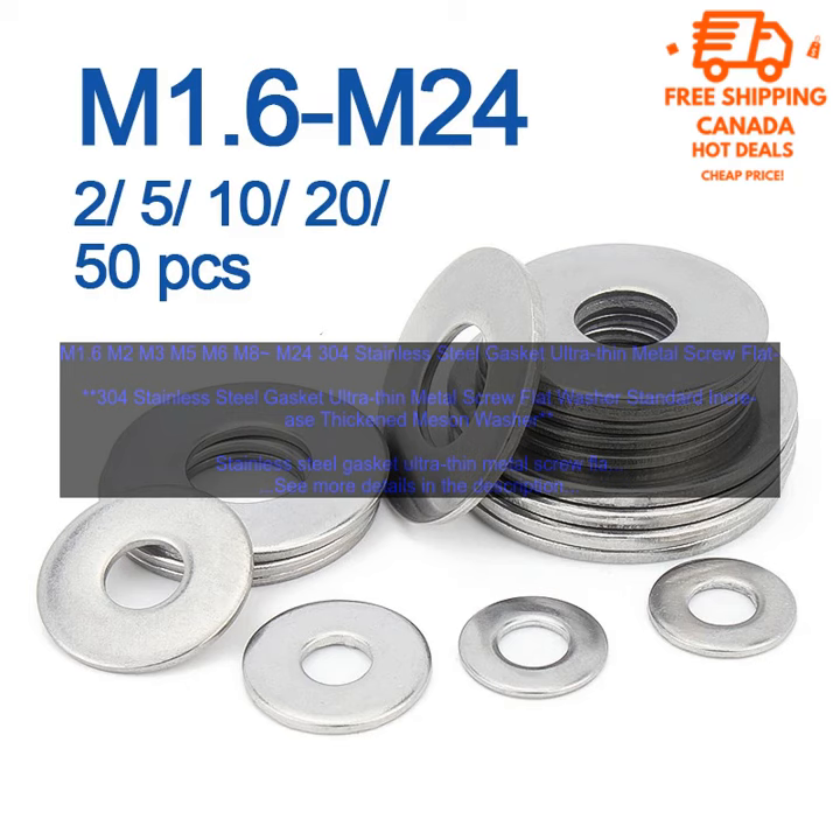It is also resistant to corrosion, making it a good choice for use in harsh environments.